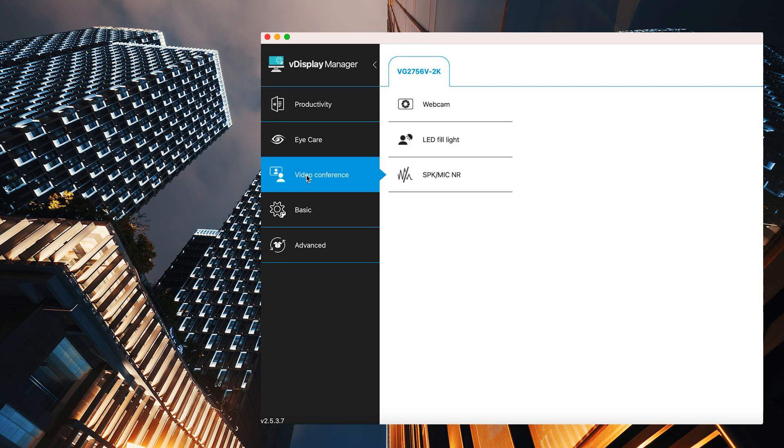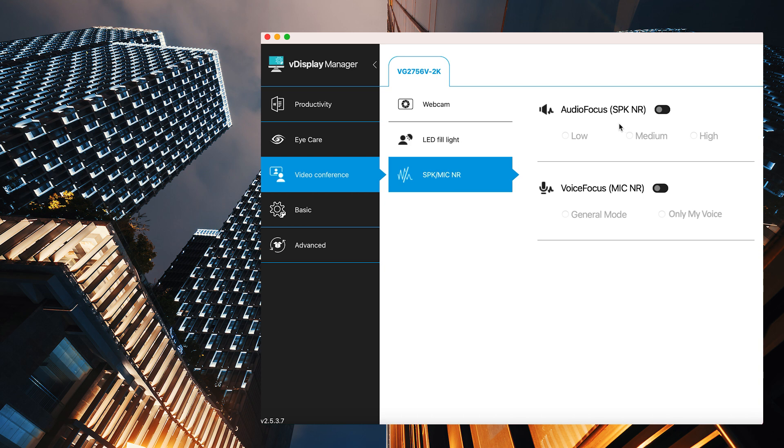You can also adjust the noise reduction level through VDisplay Manager. Just find the Video Conference tab, then select Speaker Microphone Noise Reduction, and you'll see the settings for Audio Focus and Voice Focus.